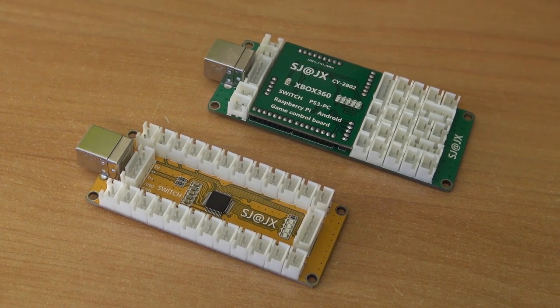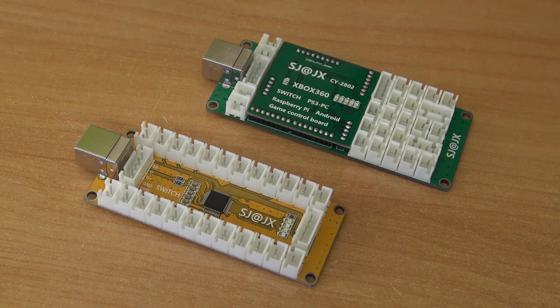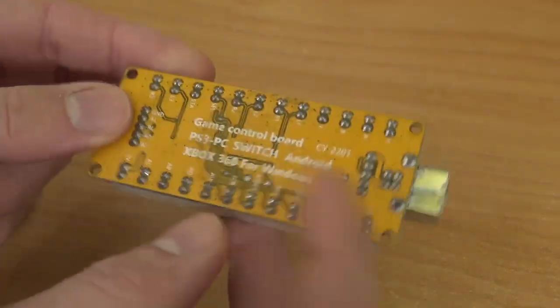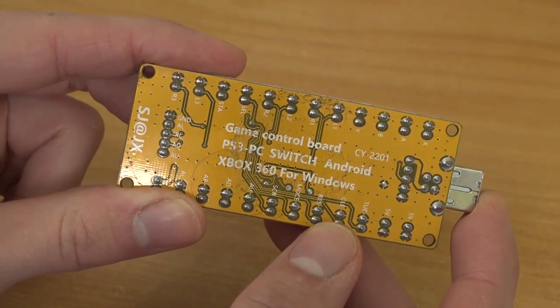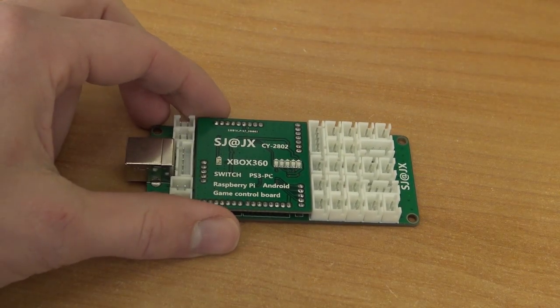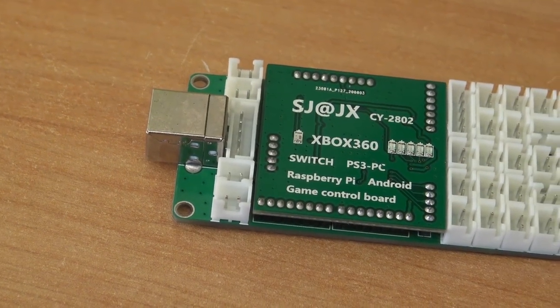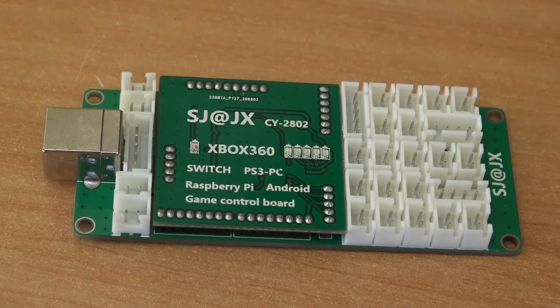I like these Xbox 360-style encoder boards because most of the time they work plug and play on devices like the Super Console X PC. We also have a cheaper version I really like. If you're going to use two of them, I recommend getting an encoder board that already supports two players, or get two different ones — otherwise you can have a conflict if you get the same two encoder boards; I did notice that with previous builds. The deluxe Xbox 360 version is super deluxe if you want multiple joysticks and more buttons, but if you just have a 6-button layout, it's a bit overkill for an Arcade 1UP.